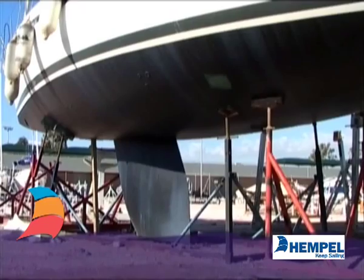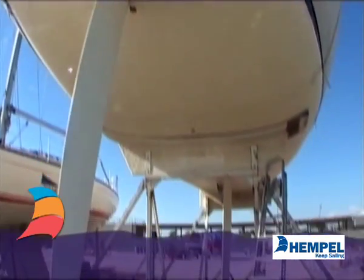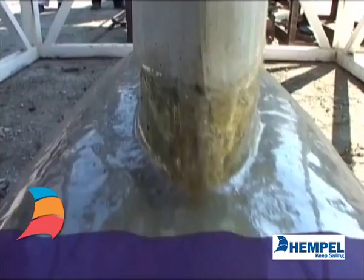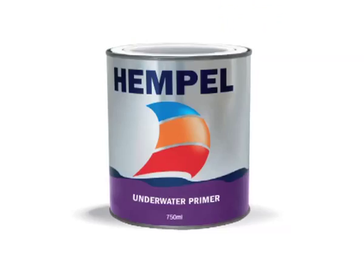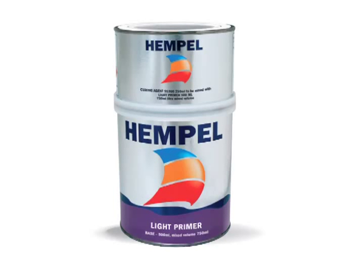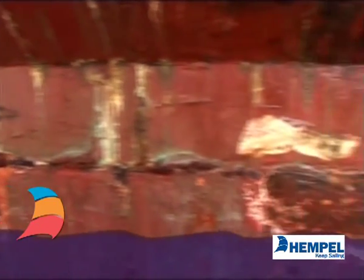Most keels are made of steel, cast iron, lead, or occasionally a combination of steel with lead as ballast. Both one and two component primers can be used for protection. Ensure the correct film thickness of the product is applied.